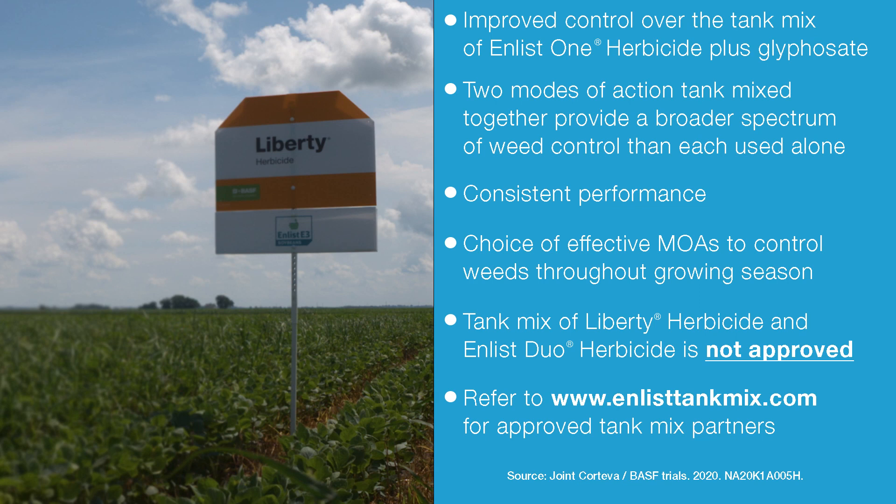In addition, we're seeing a broader spectrum of control from the combination of Enlist One and Liberty than you would see with either one alone. Consistent performance has been a big benefit from what we're seeing out in the field — the choice of effective modes of action in 2,4-D and Liberty herbicide.